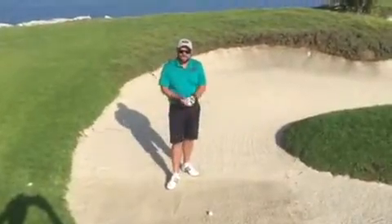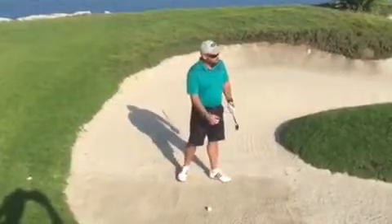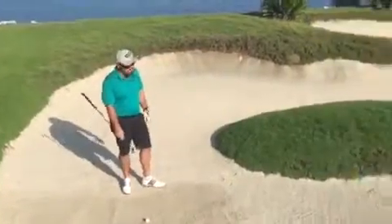Welcome to this month's edition of the Academy Tips. This month we're going to be talking about a long bunker shot — a bunker shot which is not a splash shot near the green, but something that's got to carry a bit of distance, like we find ourselves here on the 18th.